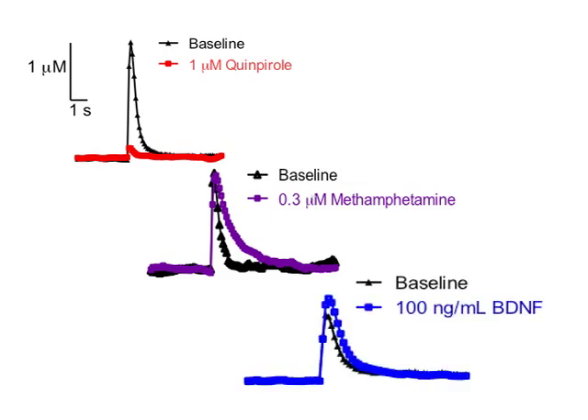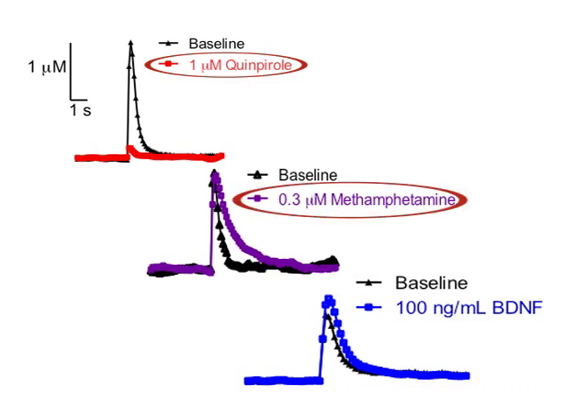Shown here are the representative traces after the slice had been treated with a pharmacological agent for 30 minutes, followed by single pulse stimulations to evoke dopamine release in the caudate putamen. The agents used in the experiments are quinpirole, methamphetamine, and brain-derived neurotrophic factor. After watching this video, you should have a good understanding of how to prepare mouse coronal brain slices for obtaining and measuring presynaptic dopamine dynamics using fast scan cyclic voltammetry.